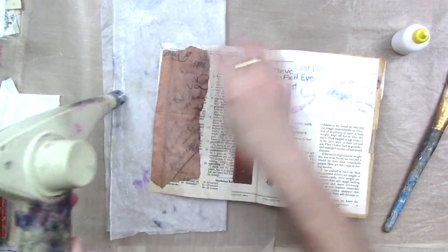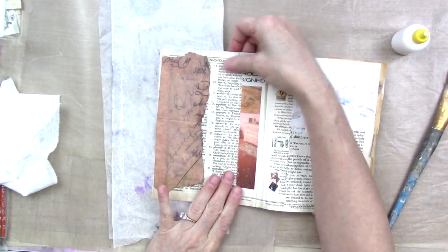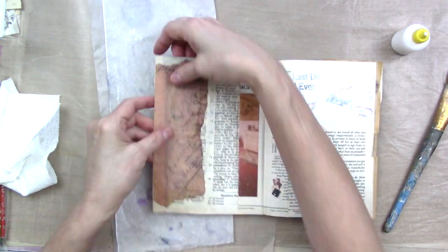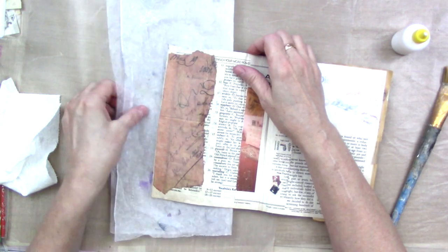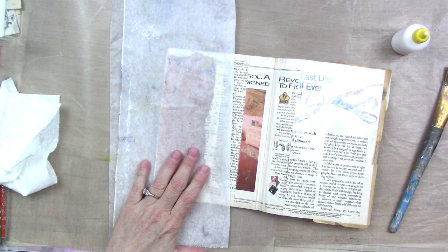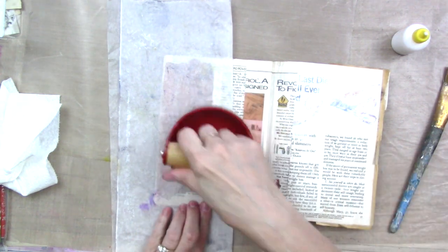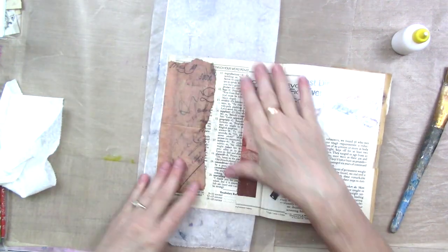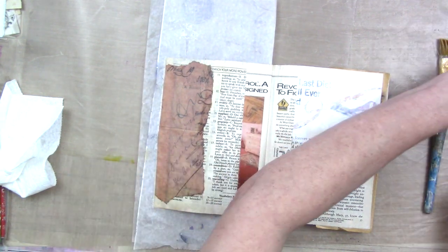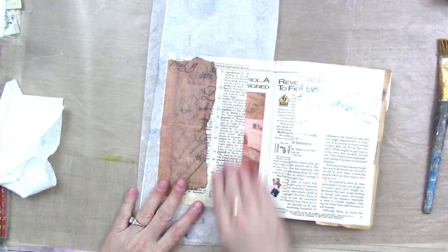My pages had already been glued two or three together throughout the book, so they're already kind of textured and buckled and wrinkly, and I'm cool with that. If it seems particularly bumpy you can smooth it down with a credit card, or if you've got a brayer you can kind of squish it to help get the air bubbles out. In my case it doesn't have to be perfect, but get it as smooth as it wants to be.